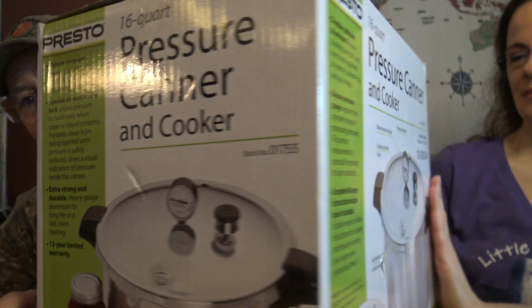We figure this is probably going to be one of those things that will definitely help your family and your homestead in the future. So we just wanted to give back to y'all and say thank you.